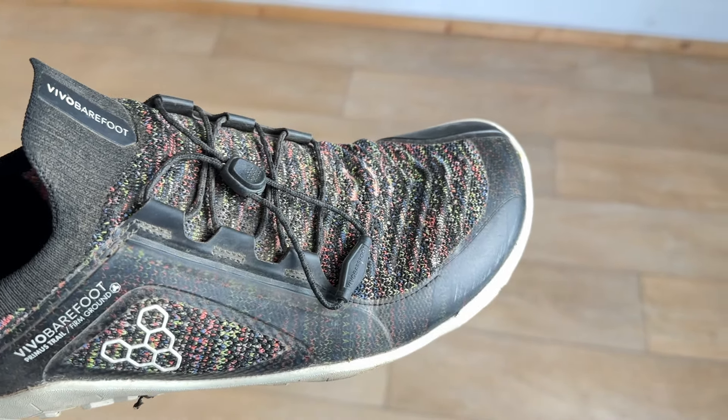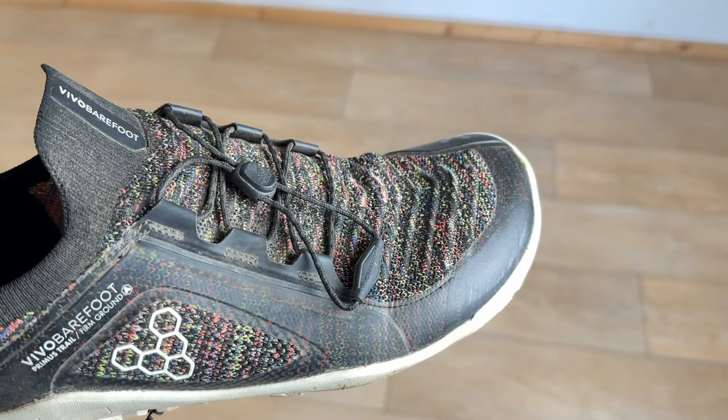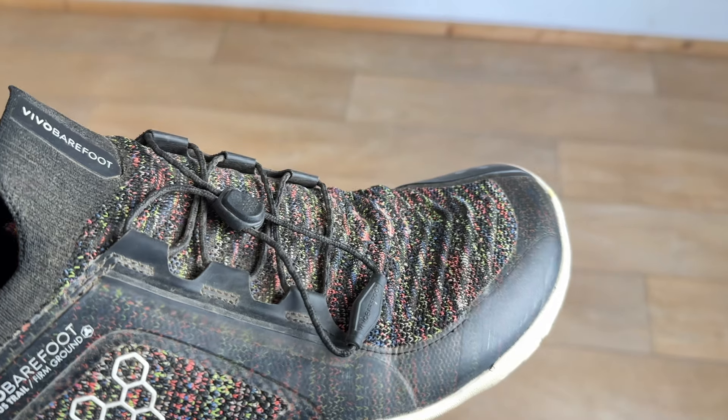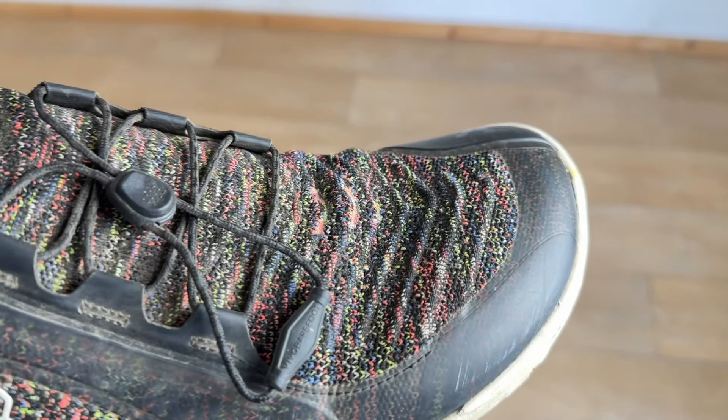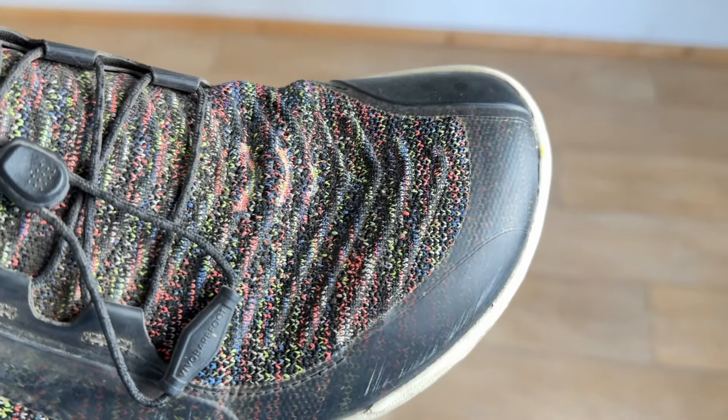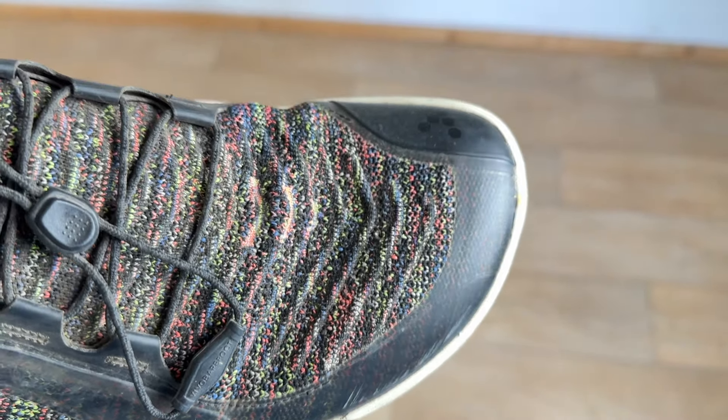If the toe box is too narrow or tight, your toes can get cramped together, and this can lead to blisters and calluses, or it could lead to more serious injuries like bunions or hammer toes. So when you are trying on your shoes, try them on with the socks that you would run in.